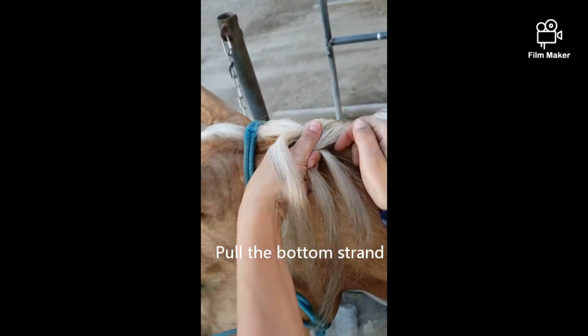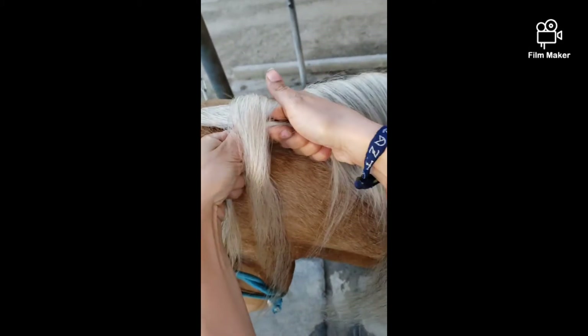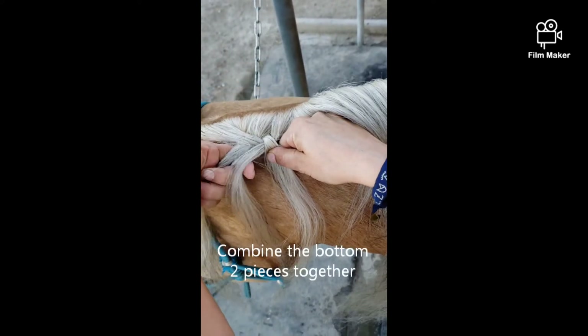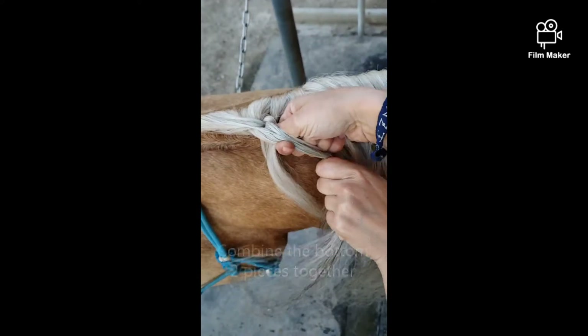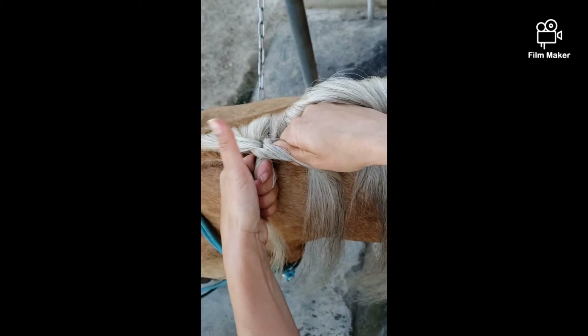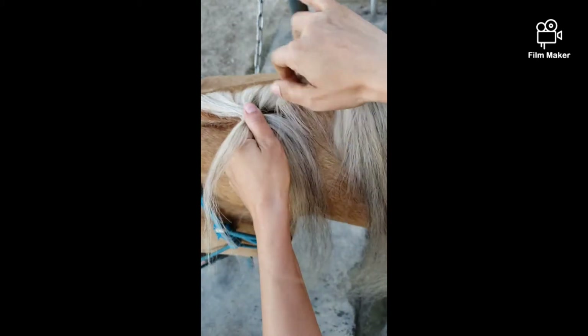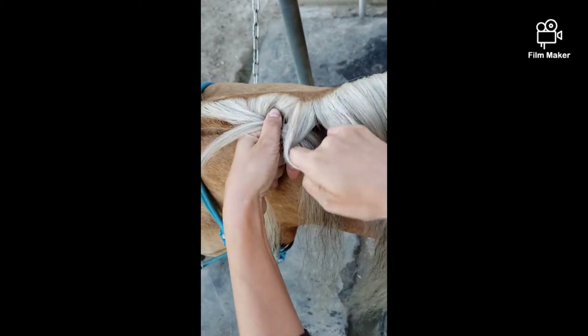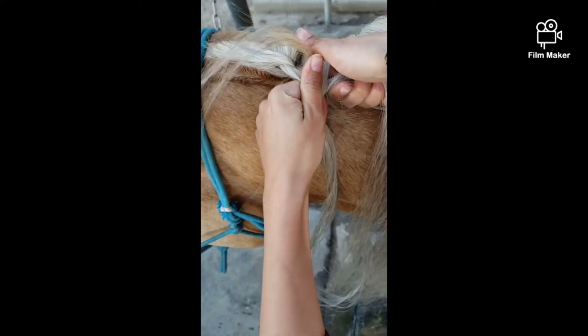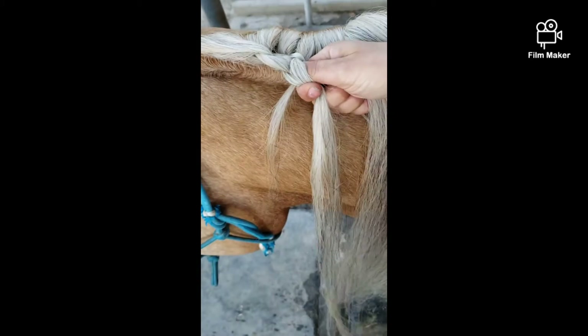Now you're going to pull this piece here, take this one, push it down, and then combine these two pieces and bring it over. You're going to follow this pattern all the way down the neck — go there, go here, take this piece, push it down, put it over.